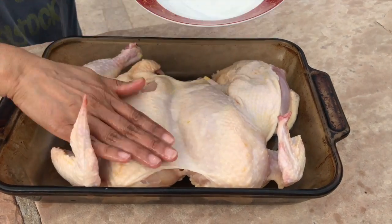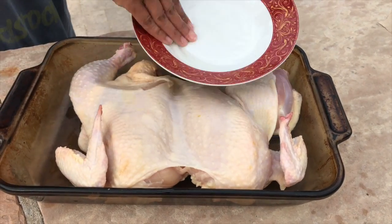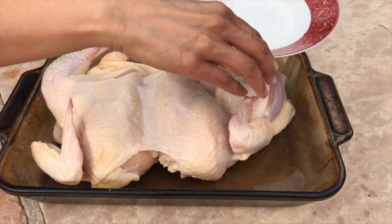Now I'm ready to start seasoning my chicken. First, I'm just going to take some oil and rub it all over the chicken.